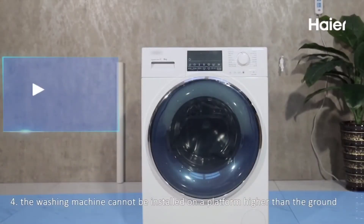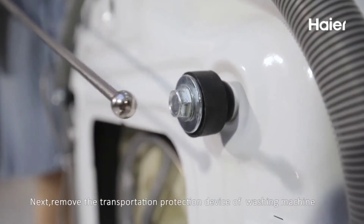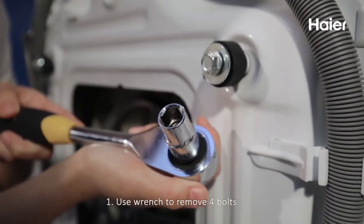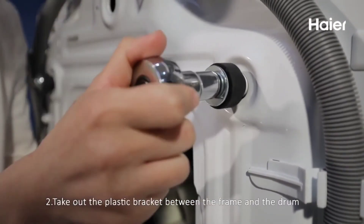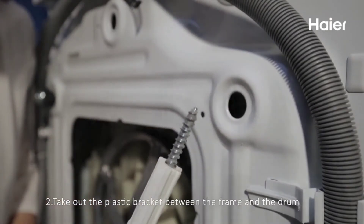Note 4: The washing machine cannot be installed on a platform higher than the ground. Next, remove the transportation protection device of the washing machine. Step 1: Use a wrench to remove the four bolts. Step 2: Take out the plastic bracket between the frame and the drum.